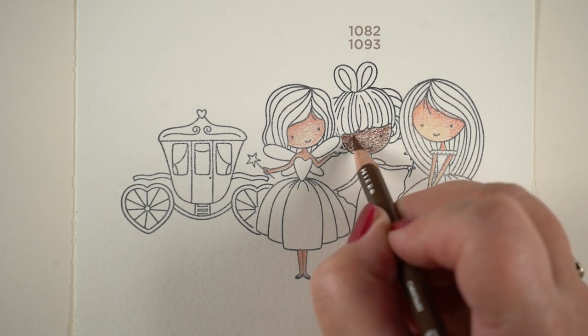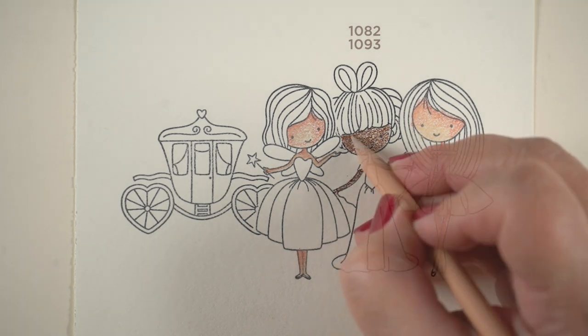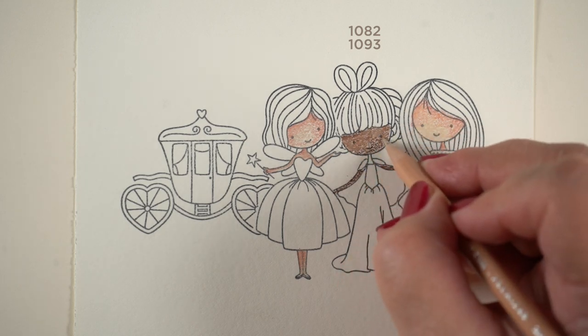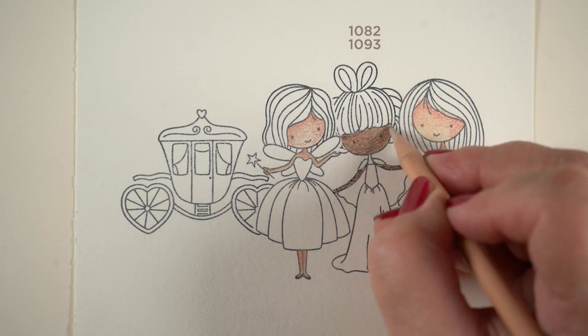If you're interested in more on the Human Rainbow, the whole series and everything, over on my blog I have a whole page that collects all of my colored pencil and Copic Human Rainbow stuff into one spot, so you can check that out.